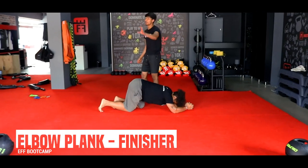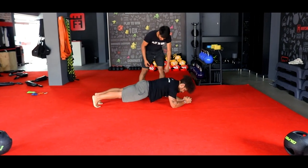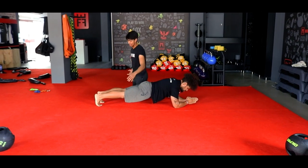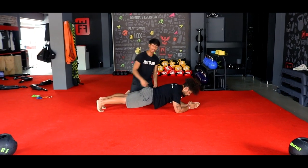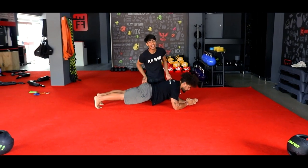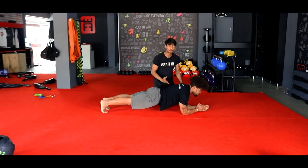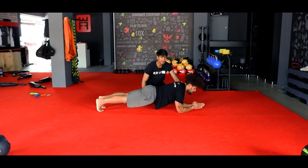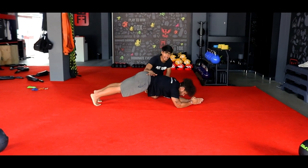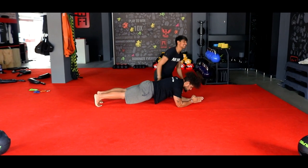Your final finisher, ladies and gents — into your plank hold for the last time. Hold it there. As you can see, coach has a flat back, feet together. Nice tight, strong core — I could drive him from side to side and he won't move. Nice flat back, looking in front of him, keeping that body weight over his palms. I do not want to see you push back.